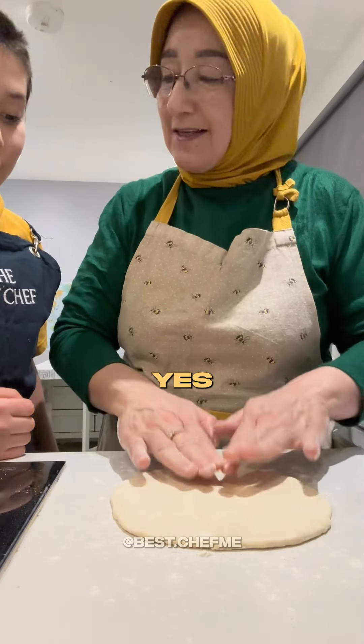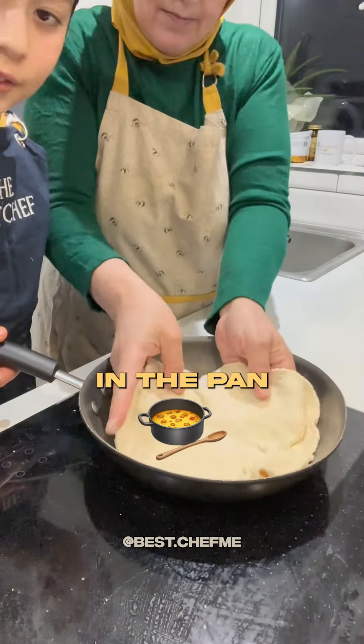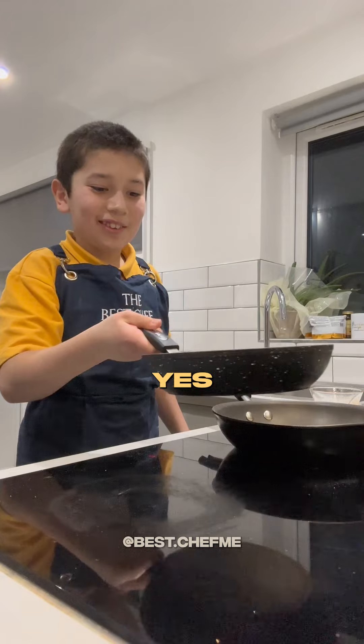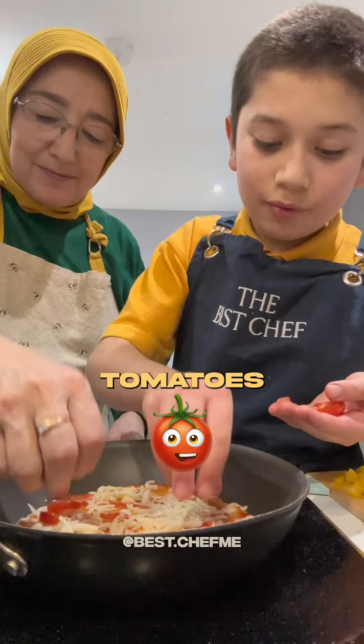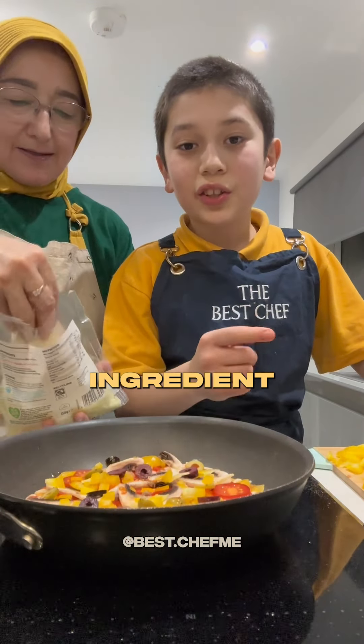You don't even need a rolling pin. Yes chef! Let's flip it in the pan and fry it on lower heat for five to seven minutes. Now let's assemble: tomato sauce, cheese, tomatoes, mushroom, pepper, olives, and the last ingredient — more cheese.